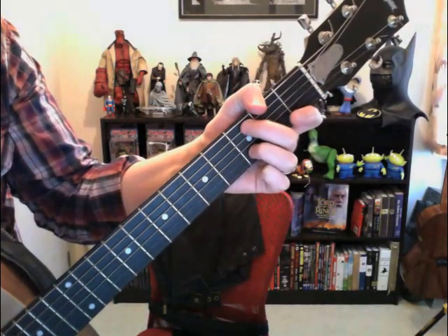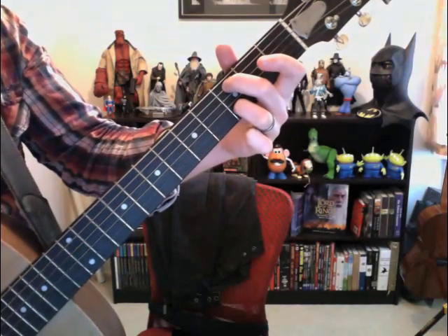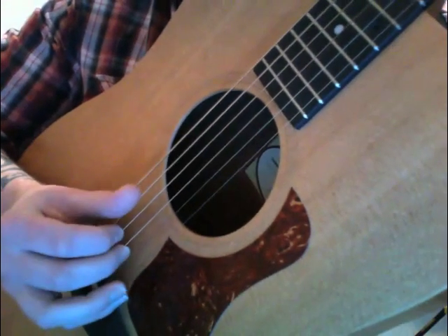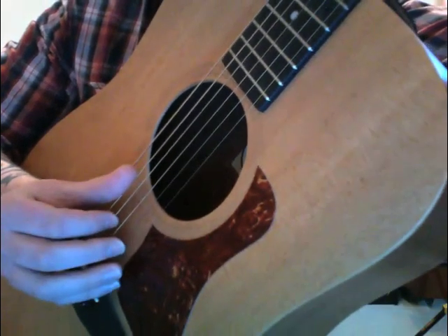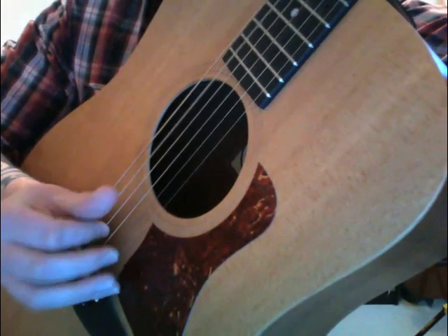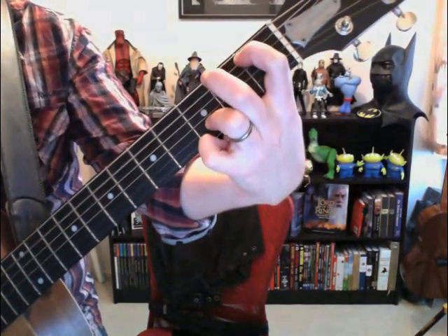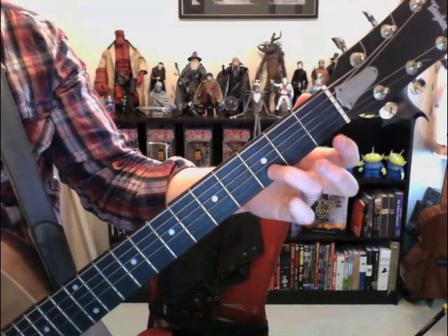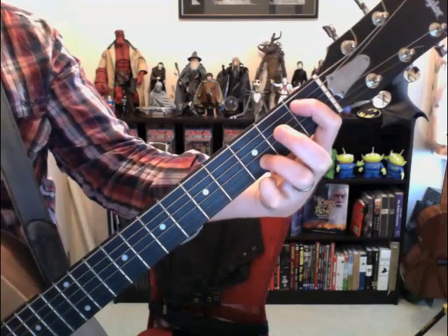So what that is is the fifth string at the third fret and the second string at the third fret. What's happening here is — or you could play it this way. Then he goes — the ring finger stays on the second string and then he goes from the third fret to the first fret on that fifth string.